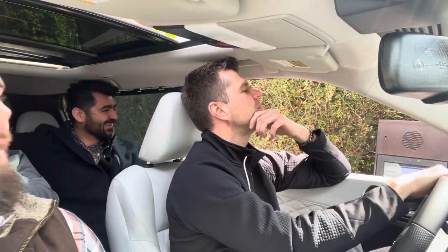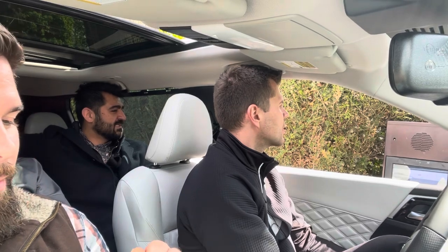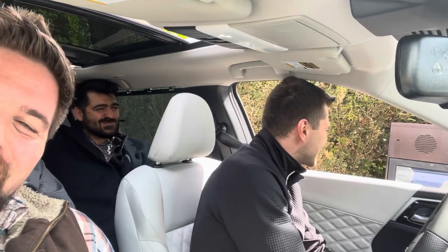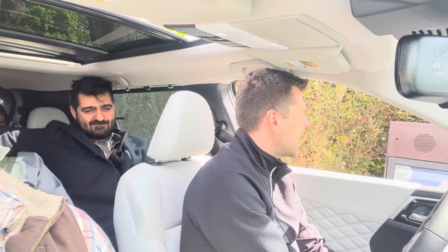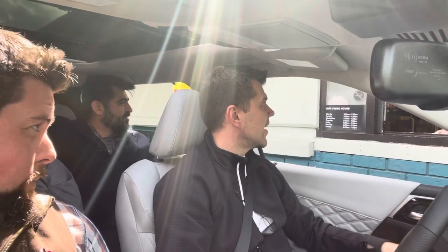Ordering the mango dragon fruit lemonade — venti for all of them. So that's twelve with light ice and two with no ice. We're getting fourteen drinks total, all the same drink: mango dragon fruit lemonade, venti size — twelve light ice and two no ice.